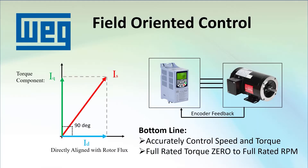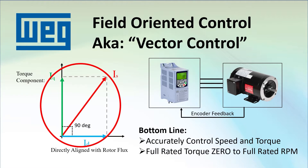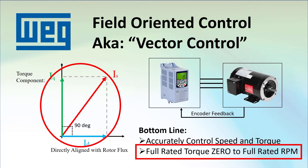In the previous video, we learned about field oriented control, also called vector control, where the drive uses an encoder to keep track of where the rotor is so it can optimize the orthogonal current components to get superior speed and torque control of the motor all the way down to zero RPM.